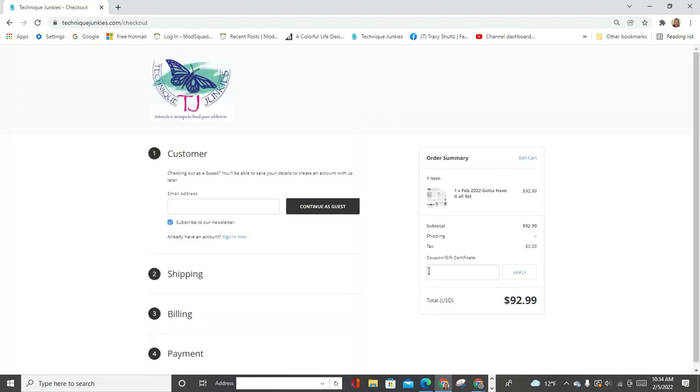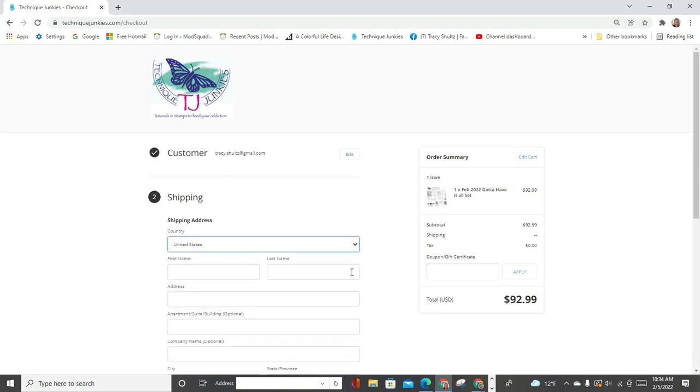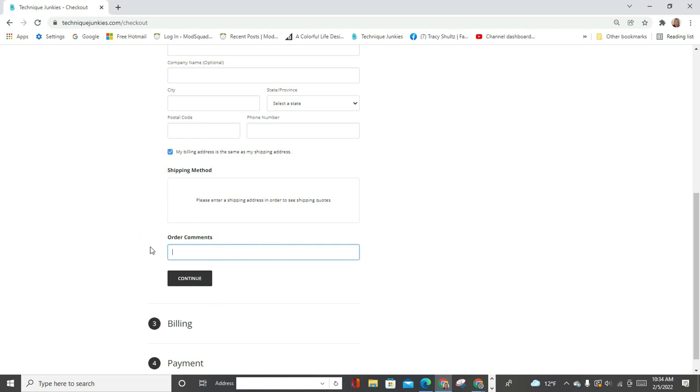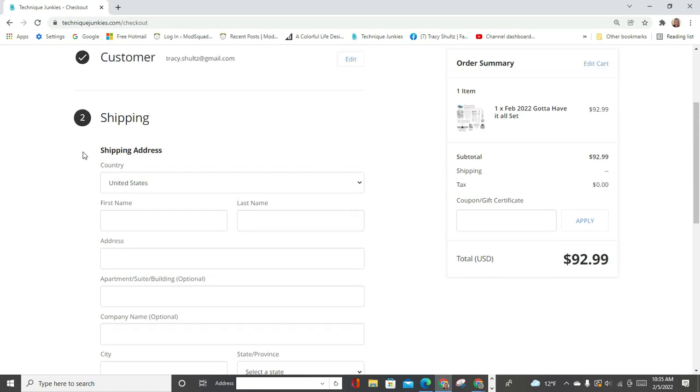Now you're going to see the checkout screen. I'll go ahead and put in my email and continue as a guest. Down here there's a box that says order comments. I would like to encourage you each time you place an order with Technique Junkies to mention my name — you can type in Tracy Schultz, Tracy Schultz referred me, or I heard about this from Tracy Schultz. This helps Pat to know that you heard about the stamps from me and lets her know that people are watching and ordering from my suggestions.